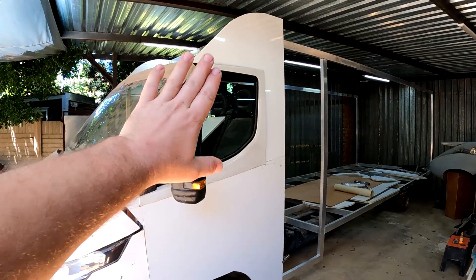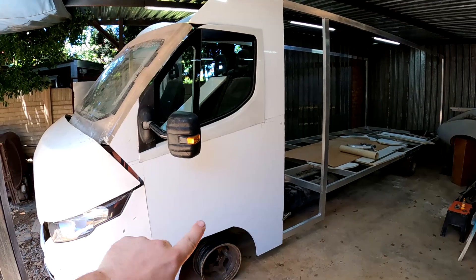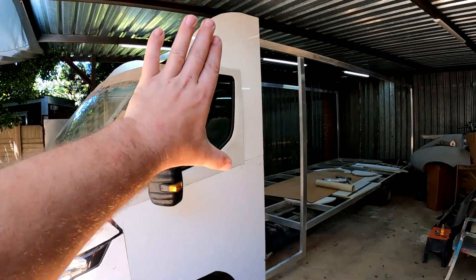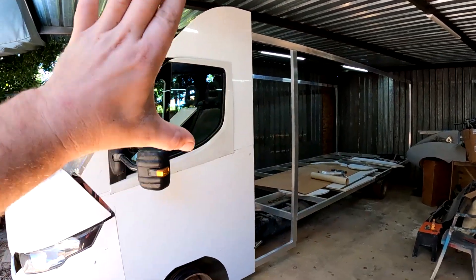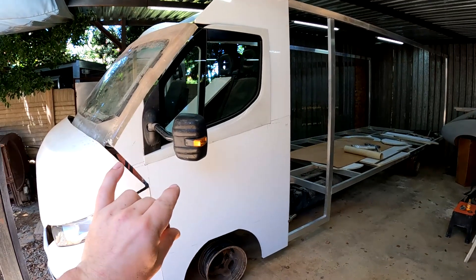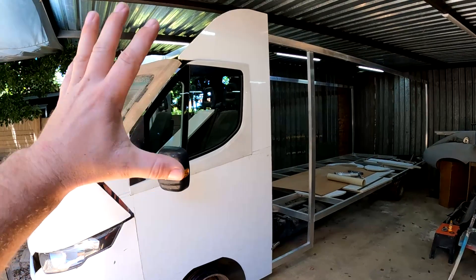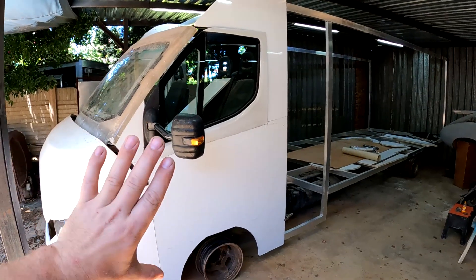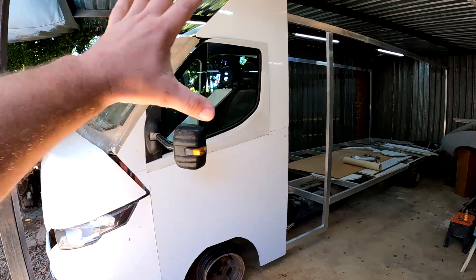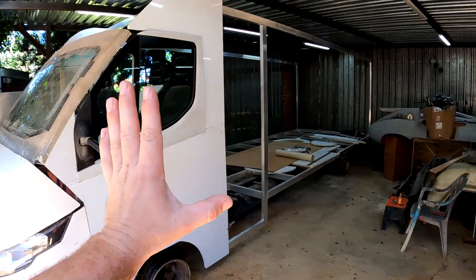In the last video I installed these window frames and the electric windows, and everything works fine. I then continued by cutting out the side panels from that fiberglass honeycomb material that I'm going to be building the rest of the motorhome with, and I temporarily just put it in place — it's not glued into position yet — because I'm first building all of the puzzle pieces and then I'm going to put everything together.